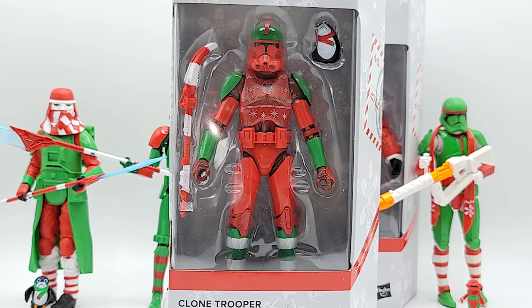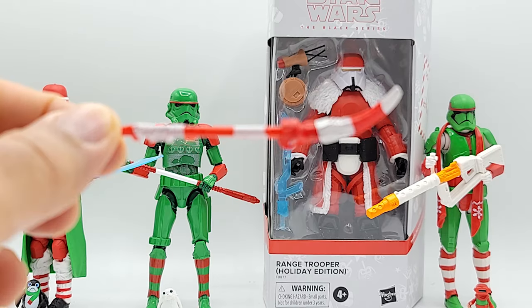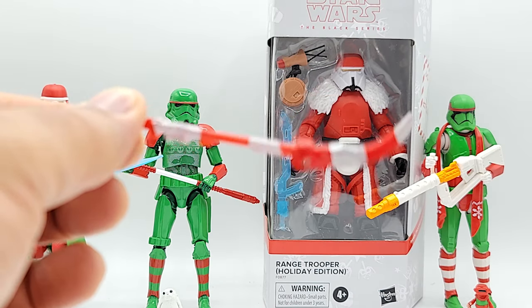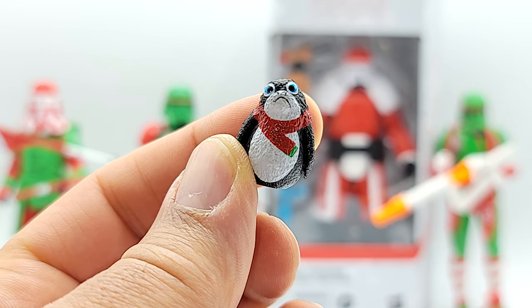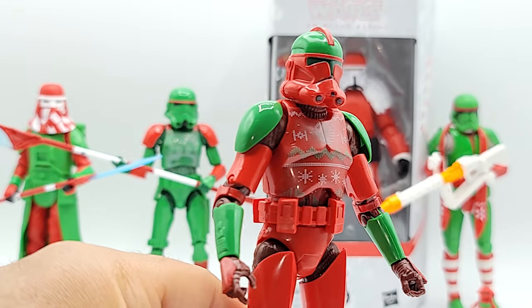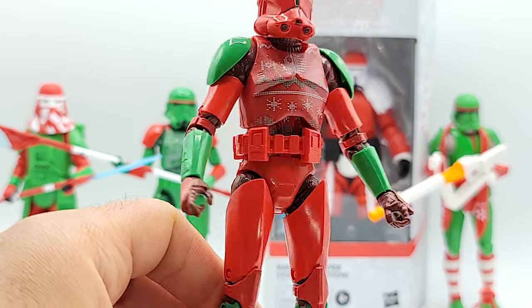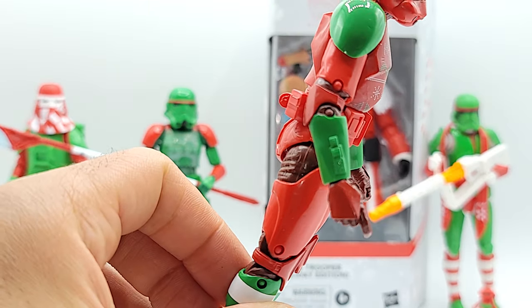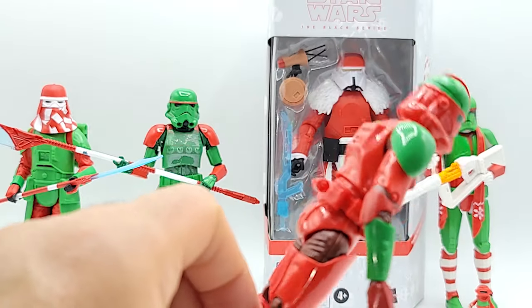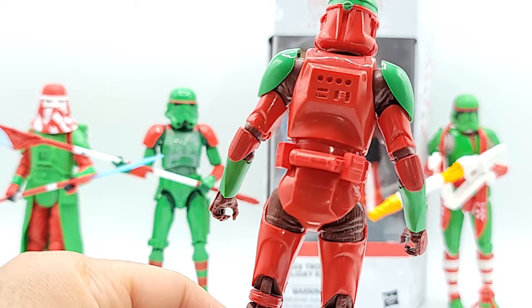Clone Trooper! His sweater has the Death Star with Imperial TIE fighters flying around it — that's pretty cool, I like that. His hockey stick is not that big. He's definitely a Clone Trooper. What's funny is the red on this guy is not that matte like on the other guys — it's a shiny finish, and it looks very different and much better. You can really see the shine on him — he has a nice gloss.